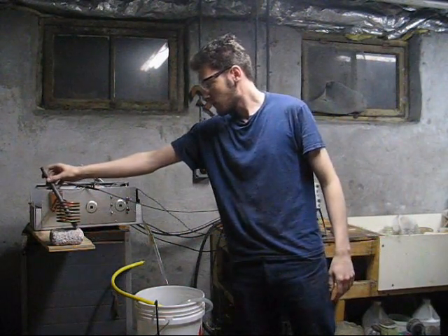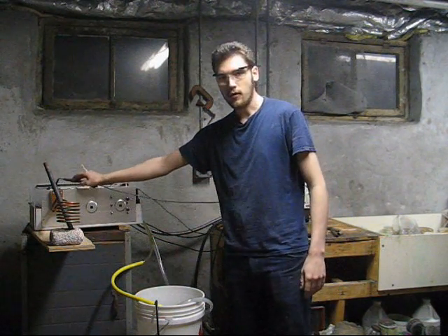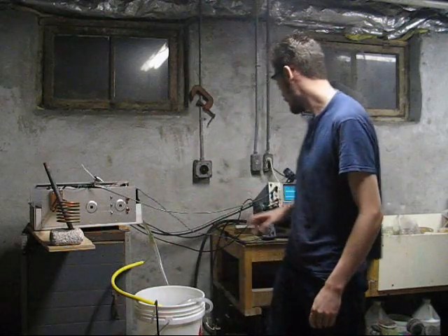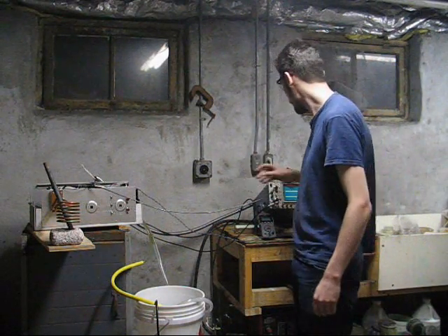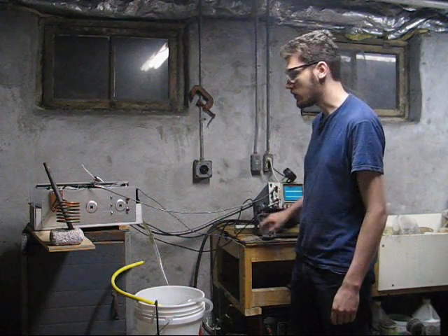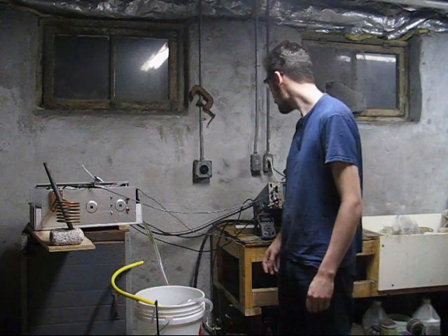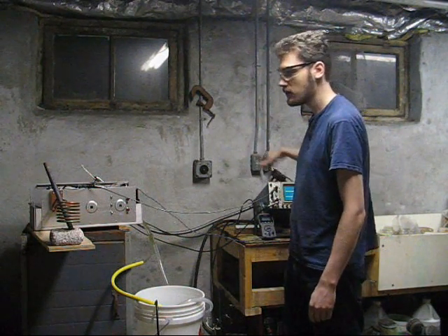I've got a pipe here for a load. I have a probe going through the output transformer, so I'll see an isolated signal. I do not have an isolation transformer on here, so I can't just hook it up to the output directly. I have a current transformer, so I know what I'm seeing through the converter output. What I've got here is 240 volts, 50 amps plug.